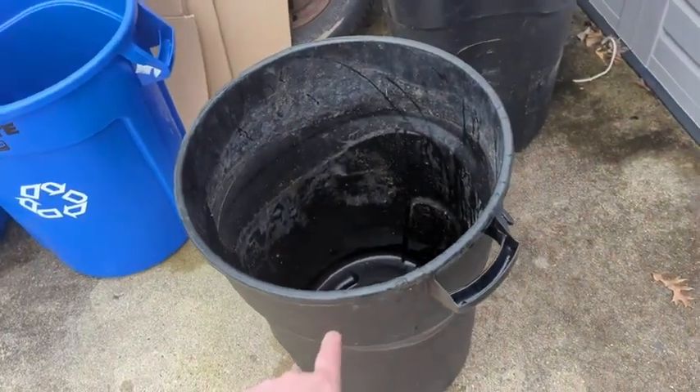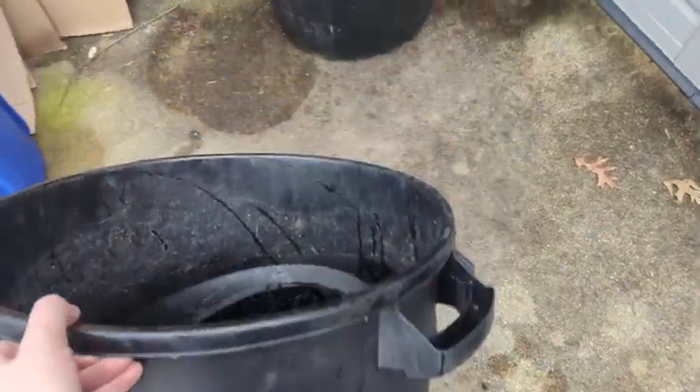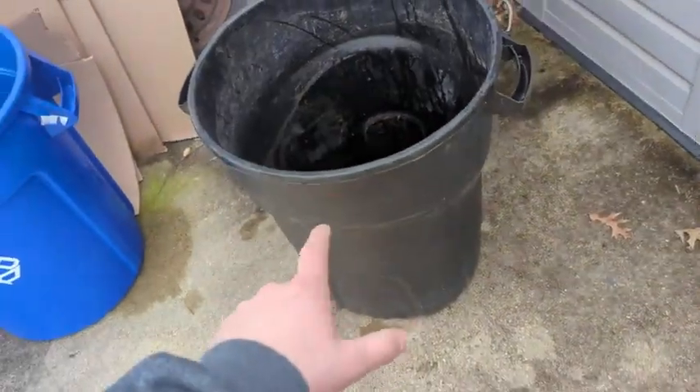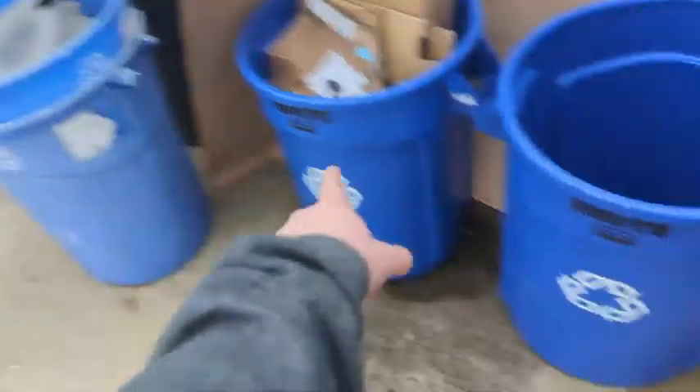I want to say it's closer to three than two, but basically this has been outside in the elements on the side of my house for about three years. I wanted to just say how pliable the plastic has stayed and how it has not cracked and gotten brittle. Like my off-brand cans over there, they're all cracked — I actually had to replace them.